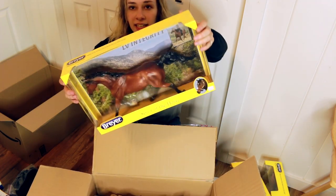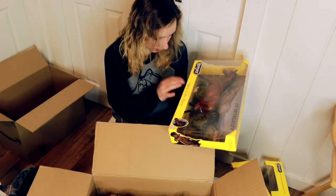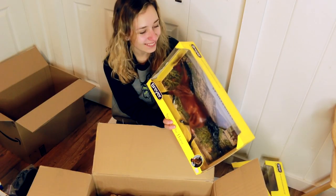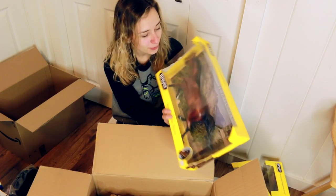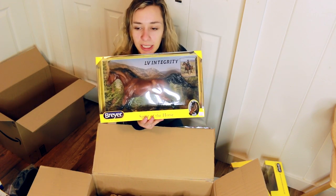LV Integrity, which is this Everol trotting Arabian - it's actually a gelding. I'm not sure what I want to do with him yet. I'm thinking of just turning him into a standing Arab.